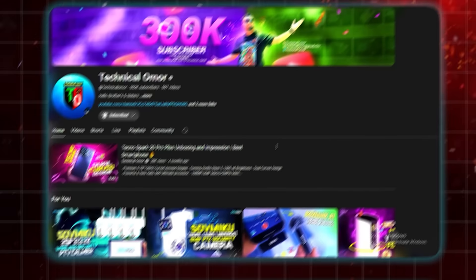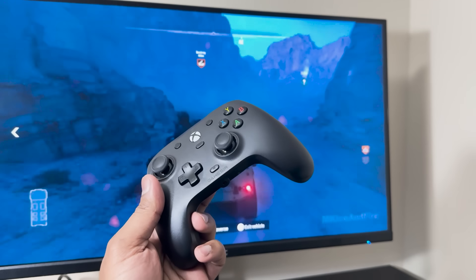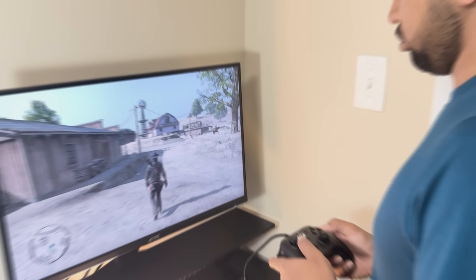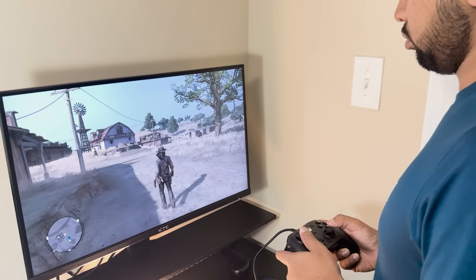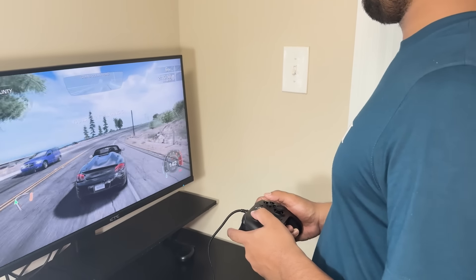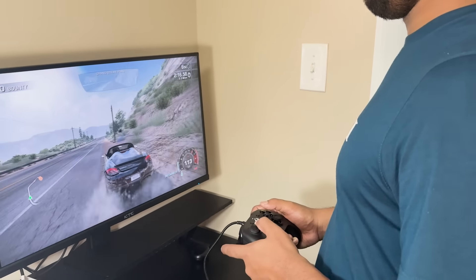Hey everyone, welcome back to the channel. Today we are going to review the GameSir G7HE, a controller officially licensed for Xbox Series X and S, Xbox One, Windows 10, 11, and Steam. This latest release for GameSir boasts a range of high-performance features that aim to elevate your gaming experience, whether you are playing competitive shooters, action games, or immersive racing simulations. Let's see what this controller has to offer and how it stands out from its competitors.